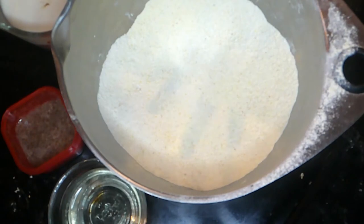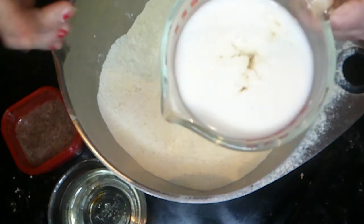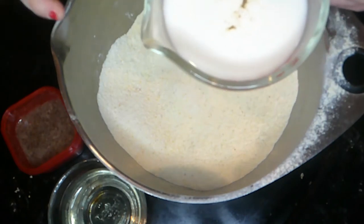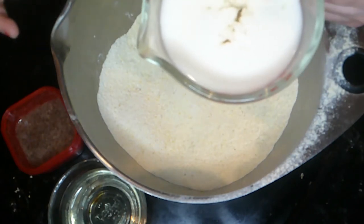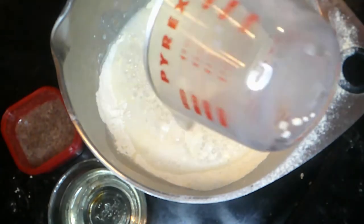In my bowl I have one cup of Bob's Red Mill one-for-one, one cup of cornmeal, half a teaspoon of baking soda, and two teaspoons of baking powder that I sifted. Now we're going to add the wet ingredients. I have my buttermilk, which I made — a flax egg — which is one cup of soy milk and half a teaspoon of apple cider vinegar.